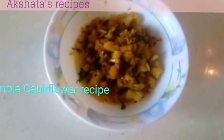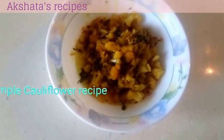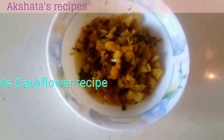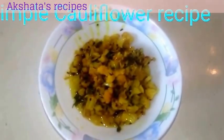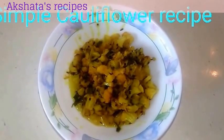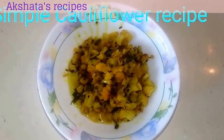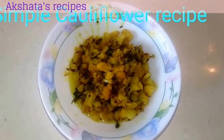And friends, here it is — the simple cauliflower bhaji. Let me know how you like this recipe in the comments box below. Please subscribe to my channel by pressing the red subscribe button that you see below this video. This is Akshita saying bye!